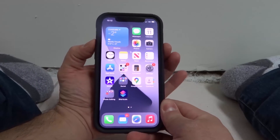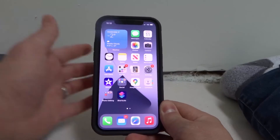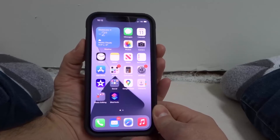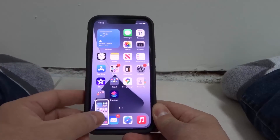So as you can see right here, I'm gonna push those two together and we have taken a screenshot. You can swipe away to get rid of it and it will go to your photos. Let's do it one more time — these two buttons together, the power button and the volume up button. Just like that, we've taken another screenshot.